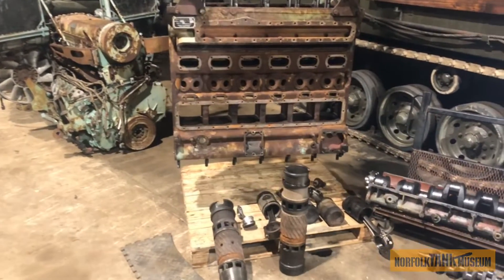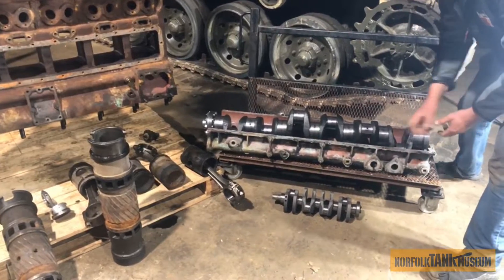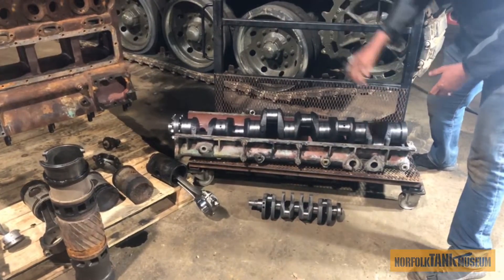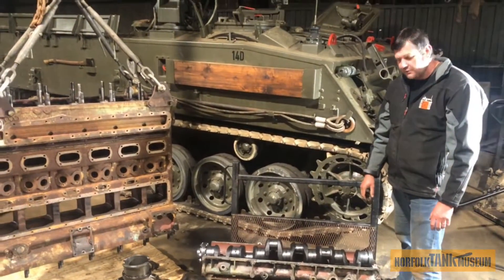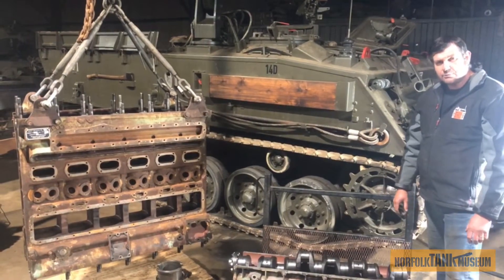Another comparison — this is the crank out of this engine, and that's a crank out of a K-Series engine as well, so you can compare both Leyland engines. A crank out of the L60, a crank out of a K-Series engine. As we go further into rebuilding this engine, we can do other videos, and we're going to talk about putting it back together — how it works, etc. — in more detail.